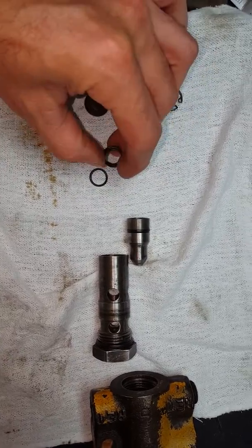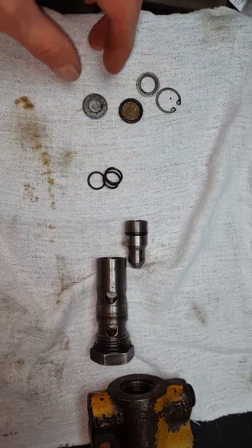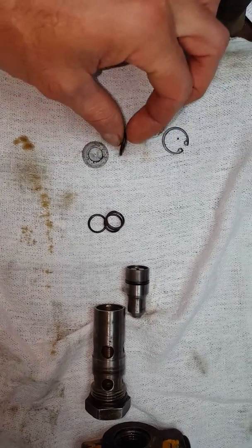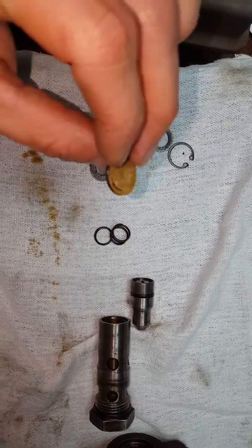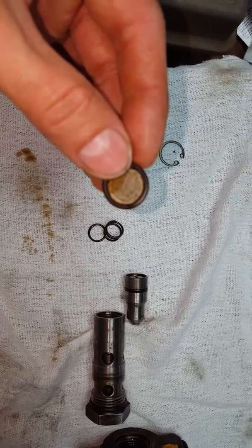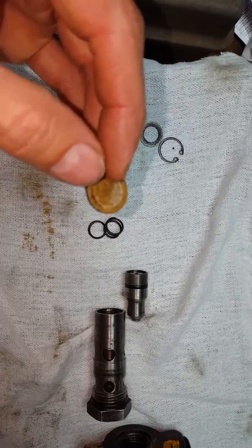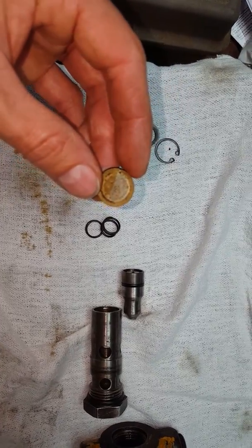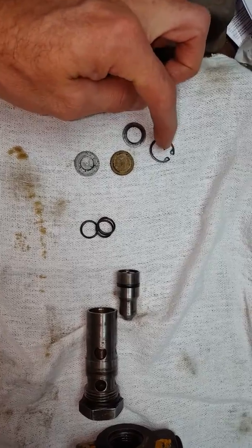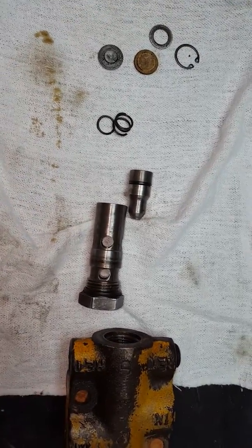The spring was only about three-quarters intact inside there. Then you get this little cap, and there's a little screen — actually about three or four of them — and they get kind of offset, basically to try to catch any junk that's supposed to go through to the cartridge to keep it out. Then you get a washer and then a snap ring. So that's what the original assembly consists of.